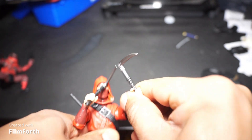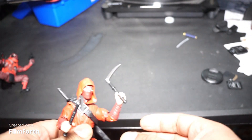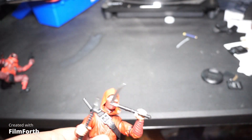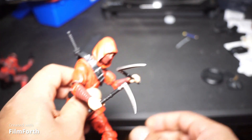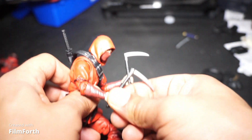Came with what you see right now. He did come with two pairs of hands. And I've got the grippers on there right now, and I love how these don't come out so easily.